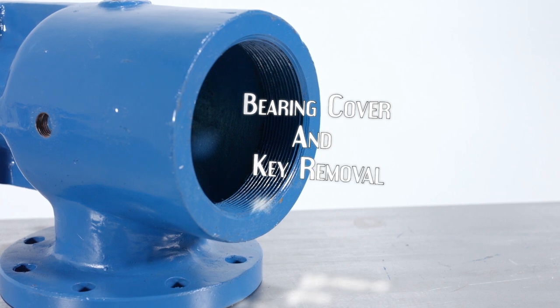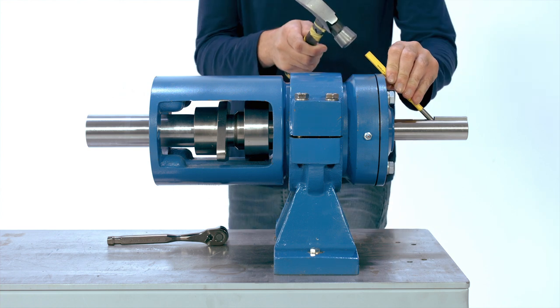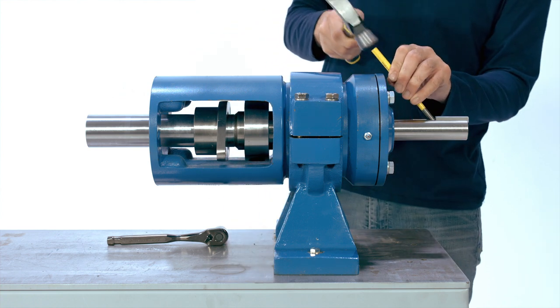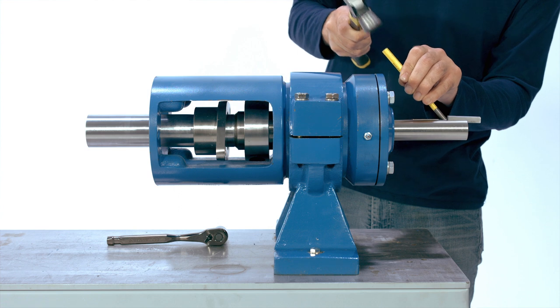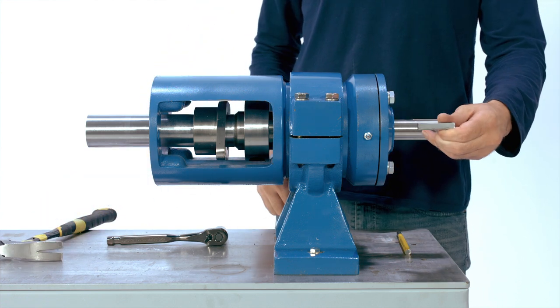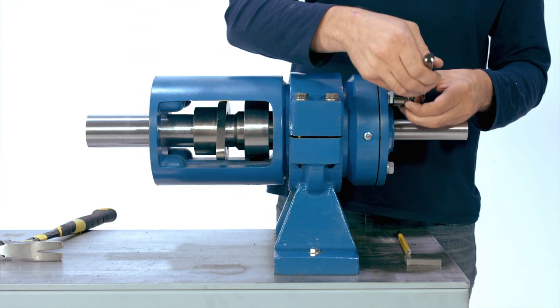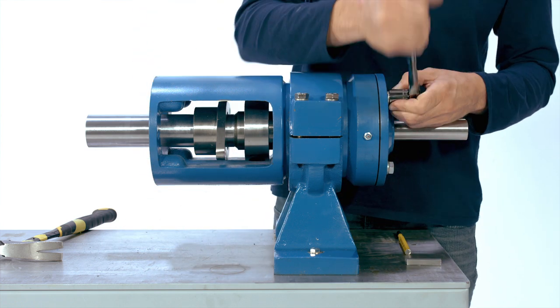Bearing cover and key removal. In order to remove the bearing cover, you must first remove the key from the keyway on the drive shaft. To remove the key from the keyway, gently tap a small flathead screwdriver or pin punch with a hammer to pry the key out of the keyway. Take care not to damage the key, keyway, or drive shaft. Use a 3/4 inch wrench to remove the four bolts from the bearing cover plate and remove the bearing cover plate from the shaft.